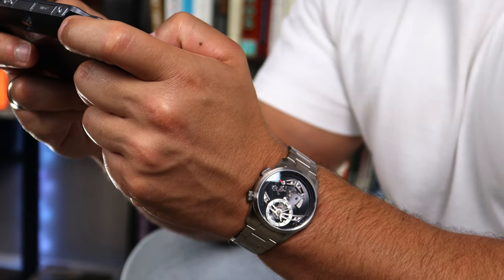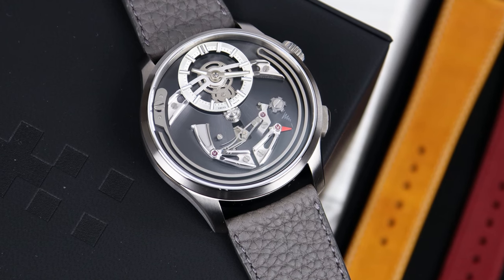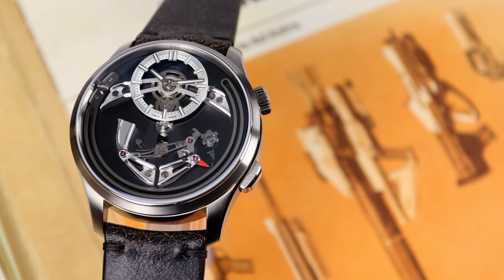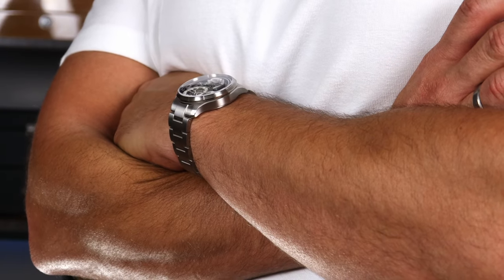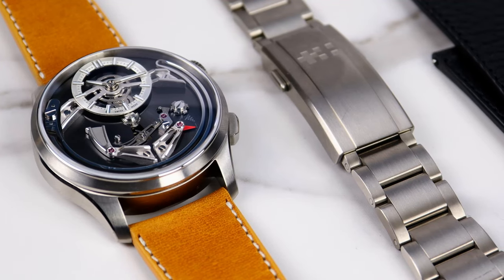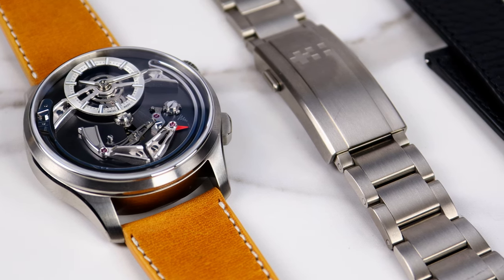I do like the symmetry it offers with that pusher at the four o'clock. The last negative — and this is more of a user error — is that this watch can wake you up in the middle of the night. I don't always put my watch away in my watch box; sometimes I leave it on my dresser or nightstand. There have been occasions where this watch would ding on the hour, every hour in the middle of the night, and I was too lazy to get up and disengage the hammer. I know I'm nitpicking, especially on that last one, but I love this watch and I had to throw in as many cons as I could — and I can only come up with three.